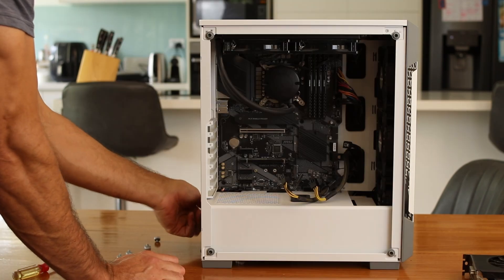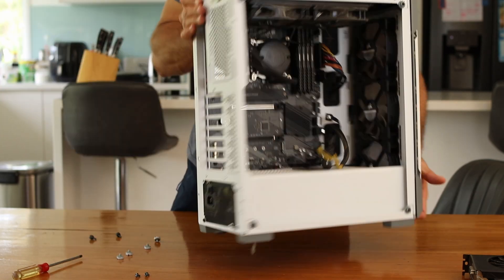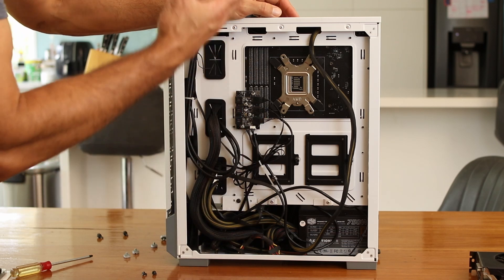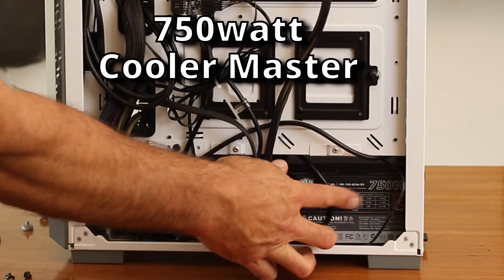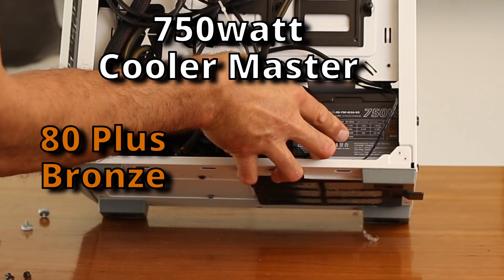Let's take the back off. This actually came with the power supply, so I bought this as a really cheap kit. It came with a 750 watt CoolerMaster power supply.